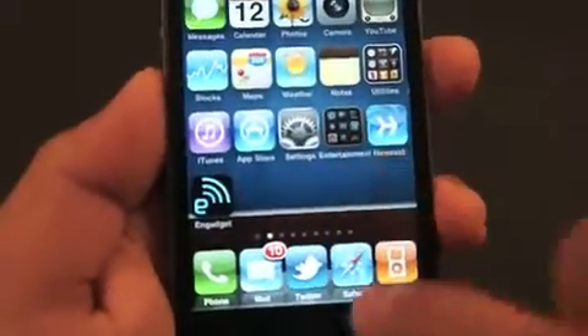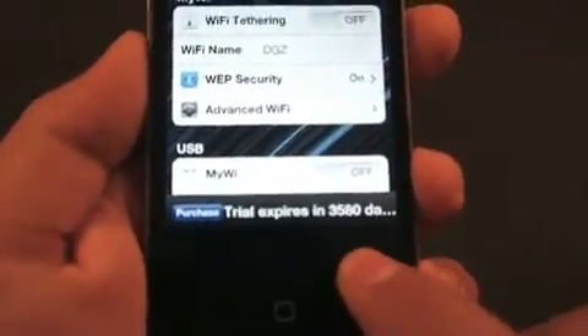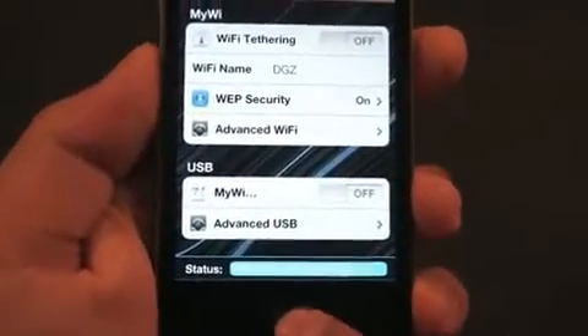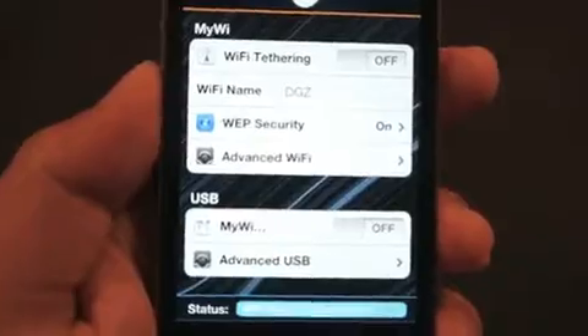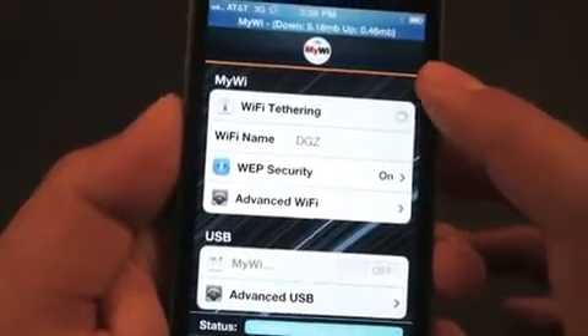I'm going to show you that it's fully working. As you can see right here, it says trial expires in 3,580 days. That's a long time, and it's fully functional. Everything's perfect.